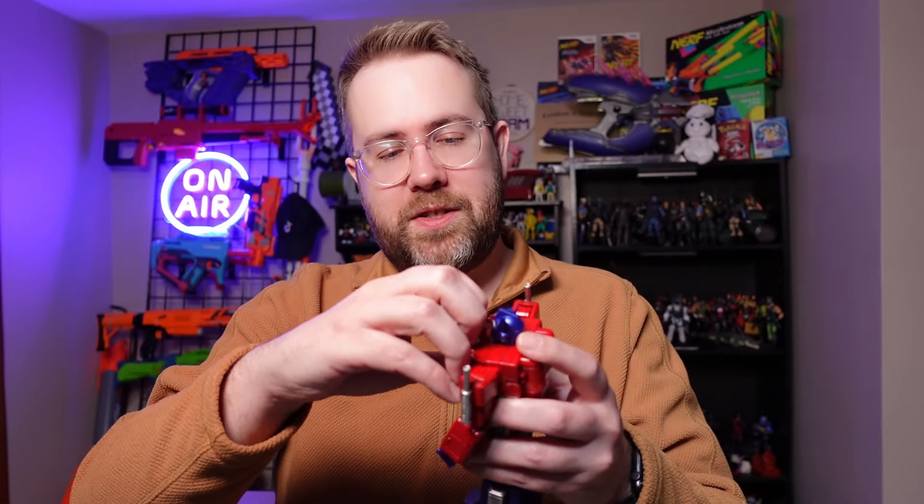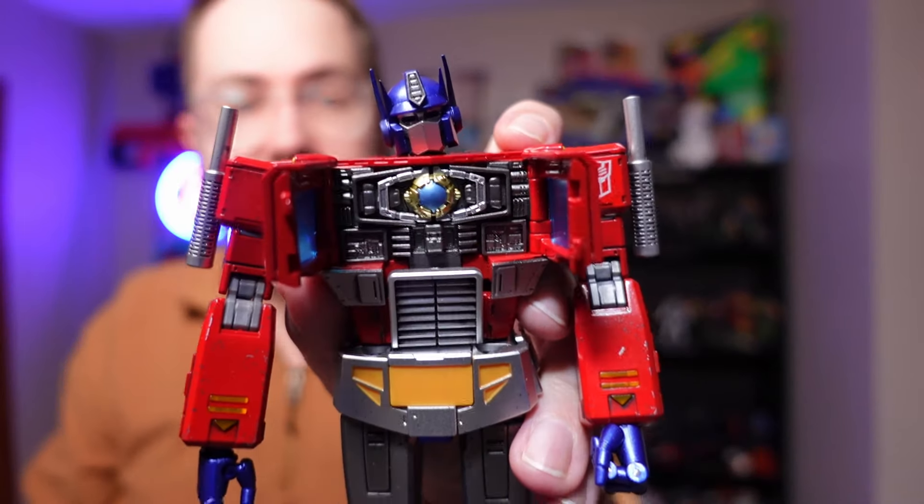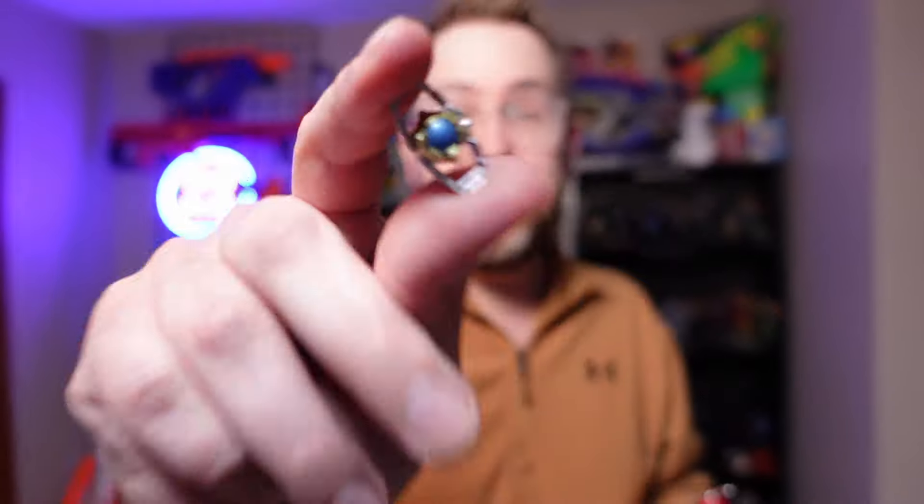Back to some of those other special features: the chest does open up as well, and inside you will see the Matrix of Leadership. You can remove it and reenact the Transformers movie from the 1980s.